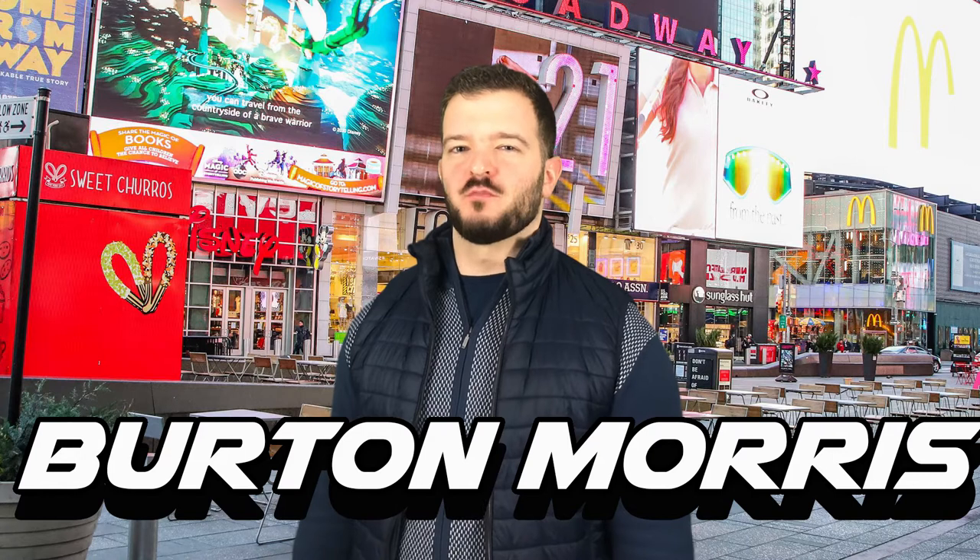Hi, and welcome to Tiger Art. Today we're going to be continuing the Burton Morris Pop Art Project.